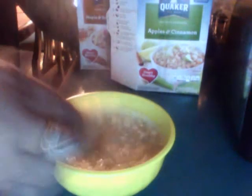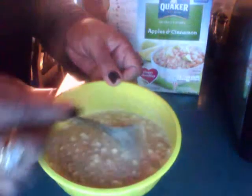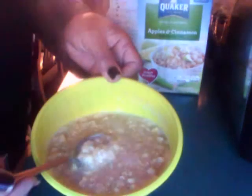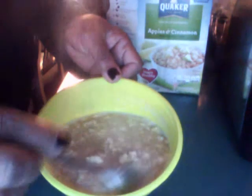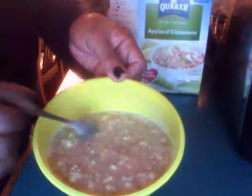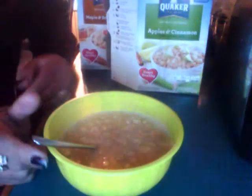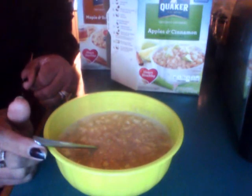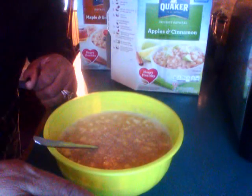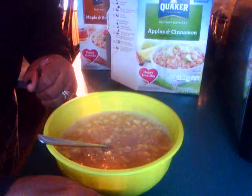I don't plan on coming back for dinner. I've never taken y'all through a whole day or what I'm having. See, it's getting thicker as we go — swelling up, see that? You can see the apples. Look at that, it's thickening up. This is how you do it. Gonna have a bowl of oatmeal for lunch. I'll talk to you guys later — bye bye!